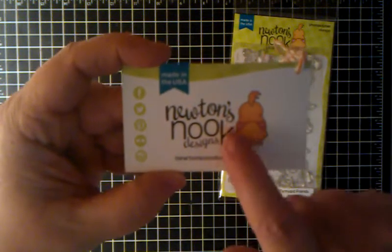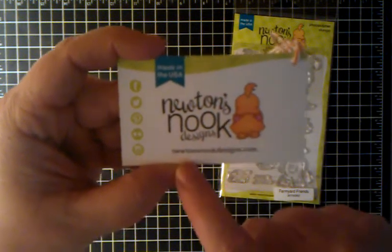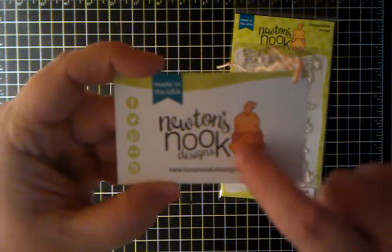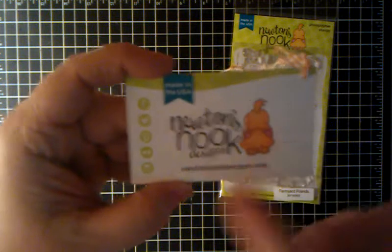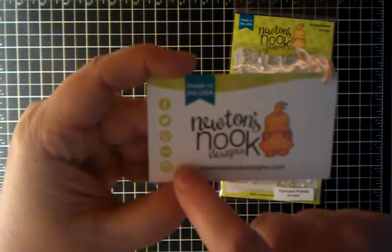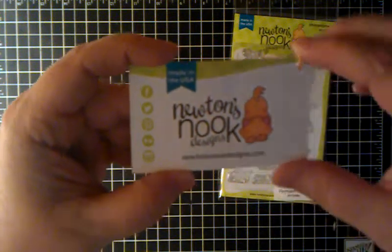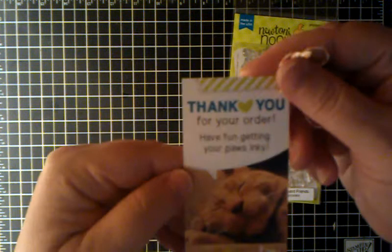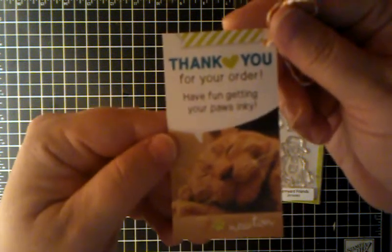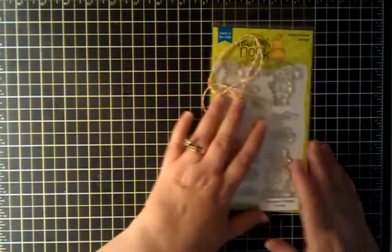You can find their stamps at Newton's Nook Designs — it's newtonsnookdesigns.com. Isn't that cute little cat? I love their little image. And on Facebook, Twitter, Pinterest, and Instagram — you can find them there. And it says this came around. It says 'Thank you for your order. Have fun getting your paws inky.' Isn't that super cute? So just wanted to share that real quick and show you what I made with this stamp set.